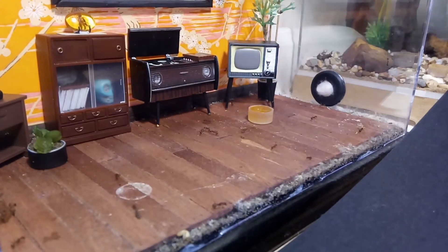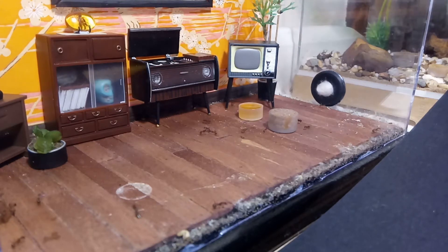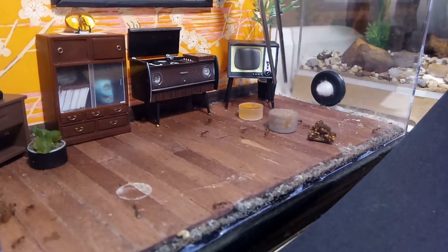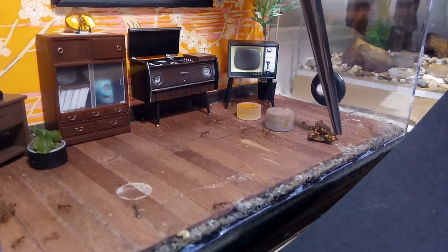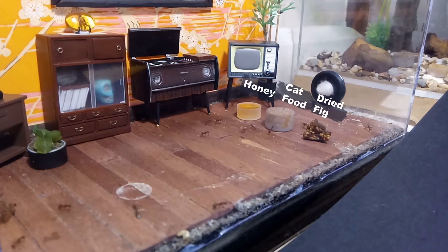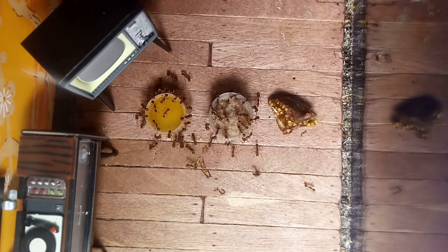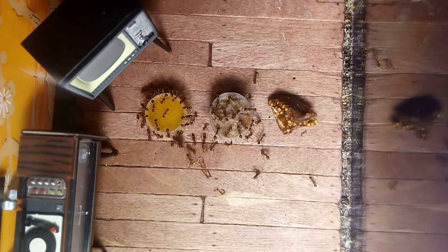This colony will readily accept almost every food item I give them. However, they are particularly partial to cat food and peanut butter. I feed them twice a week, alternating between proteins and sugars, removing anything that has started to go bad or that they are no longer interested in.